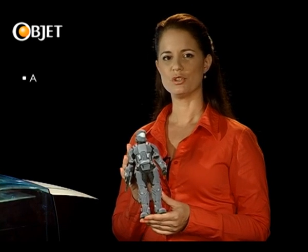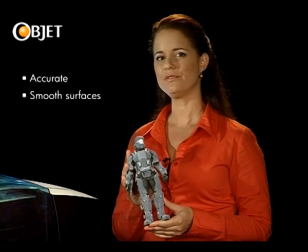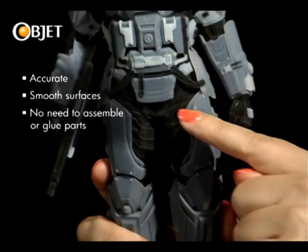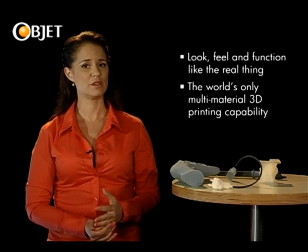The machine produces superbly accurate and smooth model prototypes from a regular CAD design. And it combines the different material components seamlessly, so there's no need to assemble or glue these different pieces together. The OBJET 260 Connex's multi-material 3D printer produces prototypes that look, feel, and also function like the real thing.